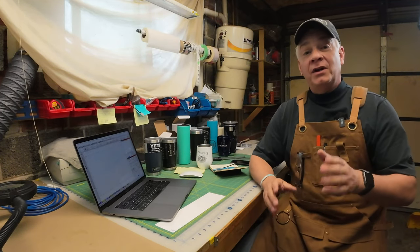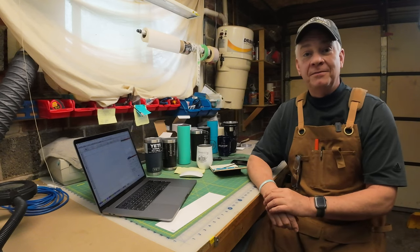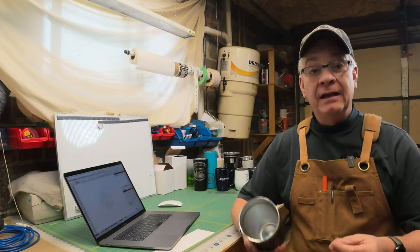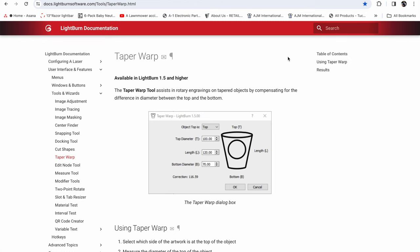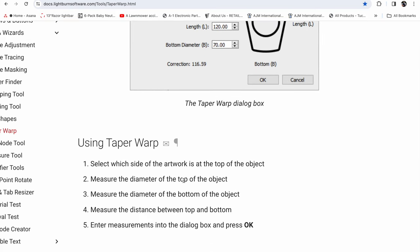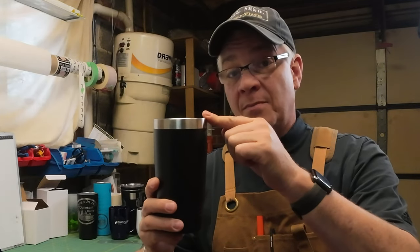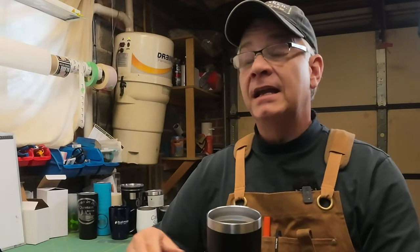The best way to start is with a few considerations. First, not all tumblers are created equal. The Taper Warp function has very little support documentation yet, but the basic instructions say to highlight your design, click Taper Warp, and input three dimensions: the diameter at the top of the object, the diameter at the bottom, and the length of the object. It uses those to calculate and manipulate your design to offset the taper.